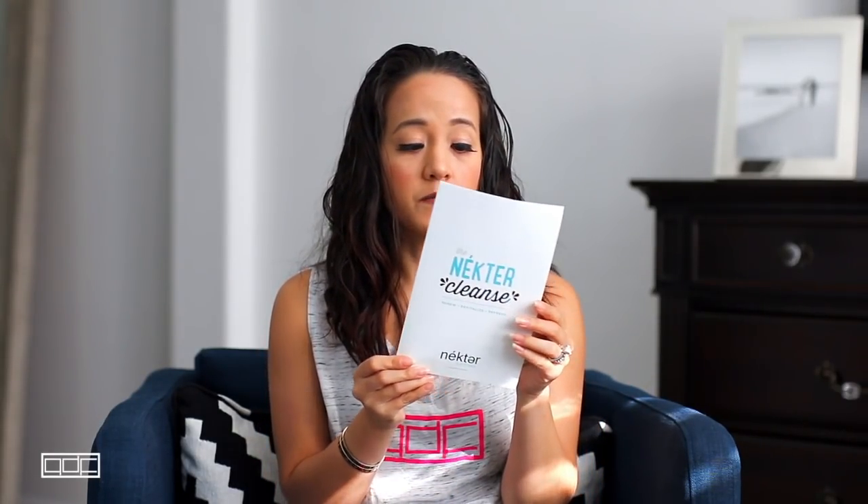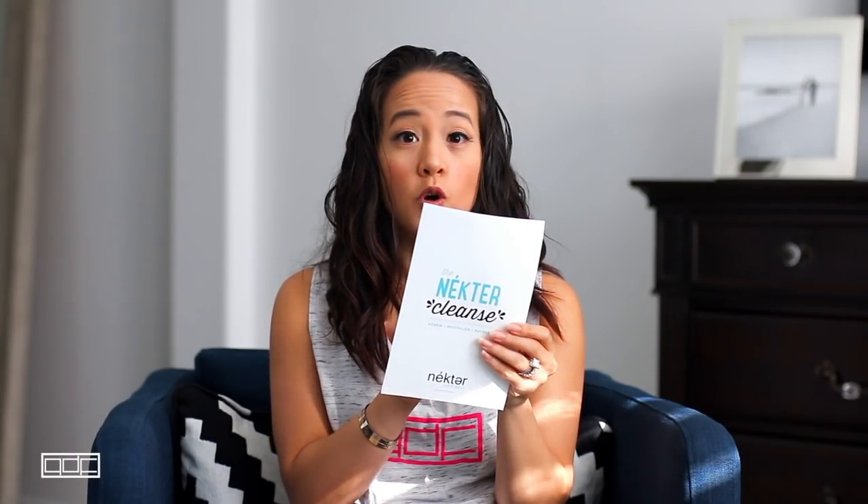The kit also comes with a packet of cleanse instructions — before, during, and after — plus a recommended schedule. I followed their schedule: bottle one at 8 a.m., then every two hours until bottle six at 6 p.m.